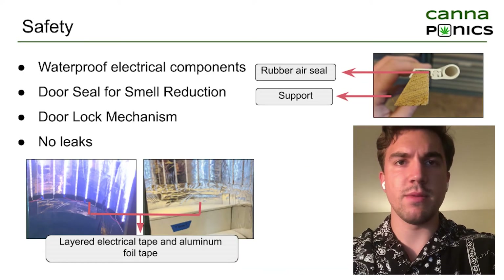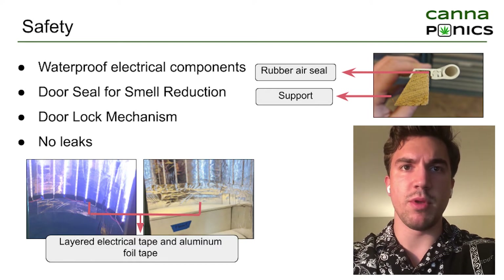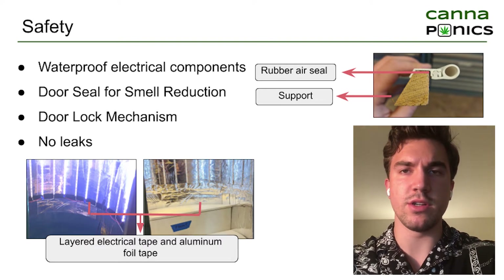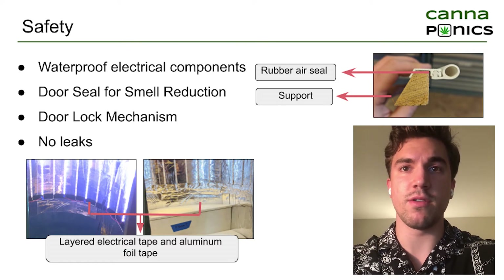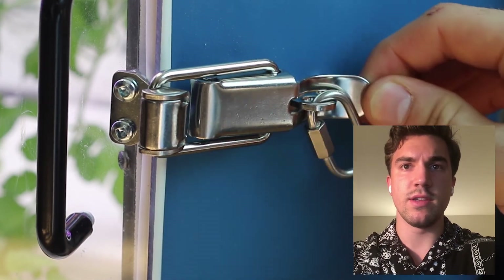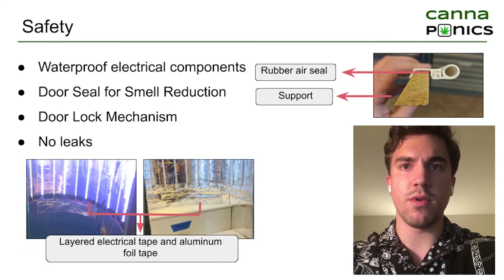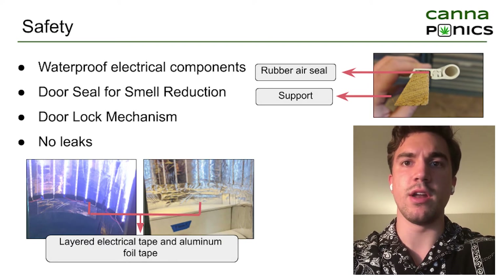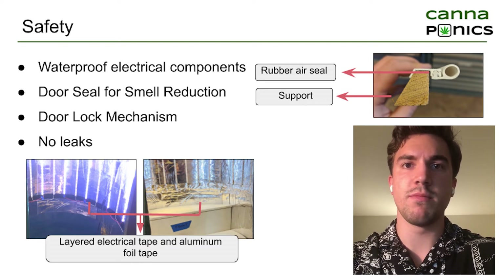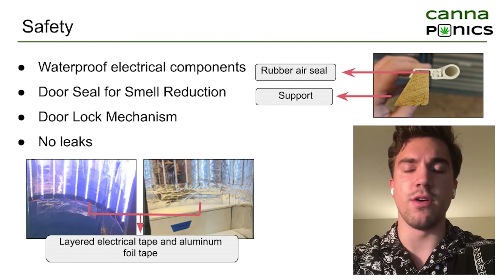In terms of safety, our team took a very cautious approach from machining and construction through to design and implementation. Given the proximity of our reservoir and electronic components, it is important that everything is properly sealed. Given that the product is intended for cannabis growth, it is also important that the grow chamber is completely secure — this was accomplished by adding a lock to the door, intended to keep the plant away from underage and unwanted users. During the COVID-19 pandemic, all group activity was done online for the safety of all members, so only one member of the team was engaged in delivering the best possible physical prototype.